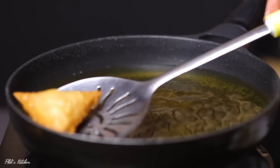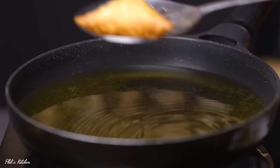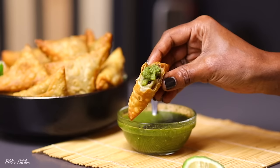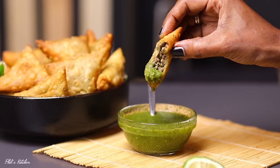After removing from the hot oil, let them cool a bit, then serve with the green chutney sauce. I guarantee you these are going to be the best samosas you'll ever make at home. If you try the recipe, let me know how yours came out in the comments below. If you're new here, don't forget to subscribe for more amazing recipes. You can also connect with me on Instagram or TikTok at Phil's underscore Kitchen. Till my next video — bye!